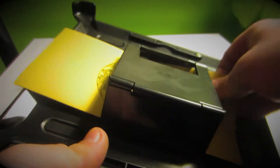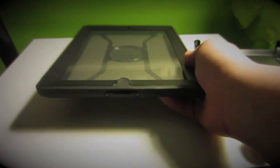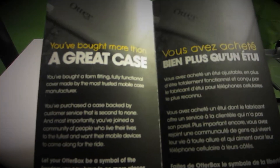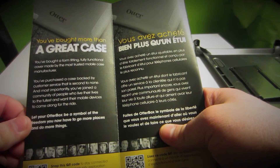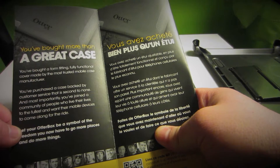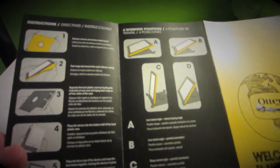It looks like we have some literature in here. The literature says welcome to Planet Otterbox. A great case — and in two other languages. You've bought a form-fitting, fully functional cover made by the most trusted mobile case manufacturer. There is also one of those QR scan code thingies if you want to go ahead and scan that. And it has a description of how to put the case together.